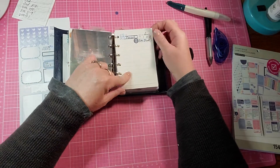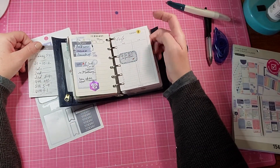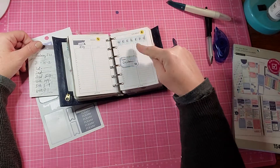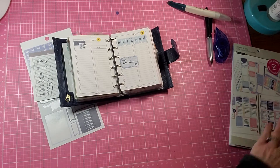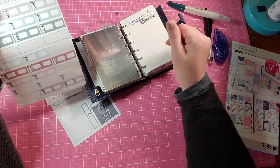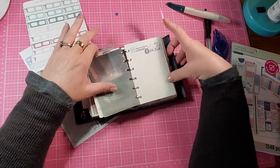We have Sunday the 31st. You can write your schedule in. Here's Monday the 1st, Tuesday the 2nd, Wednesday the 3rd, the 4th, the 5th, and the 6th. Let me get some work stickers out — I put them here. So I'm going to put some work stickers down. He actually works on Sunday the 31st.